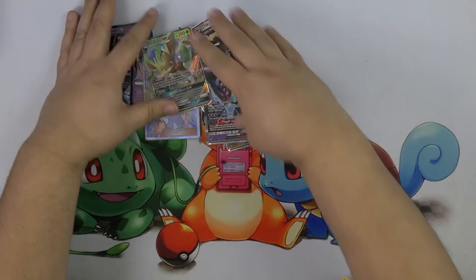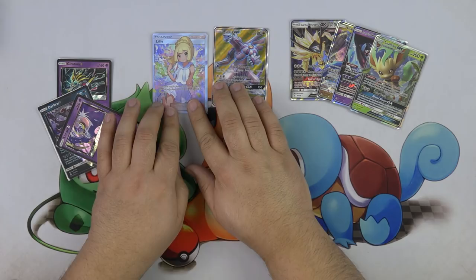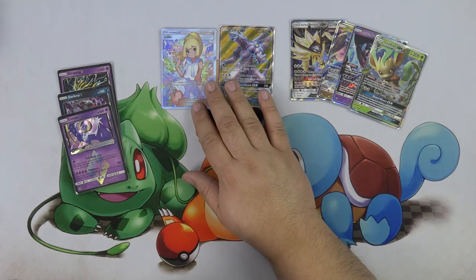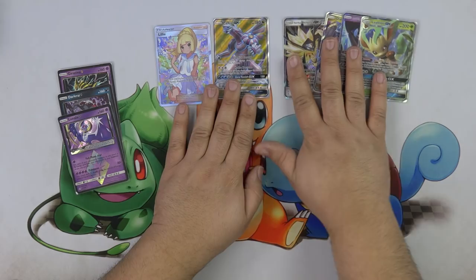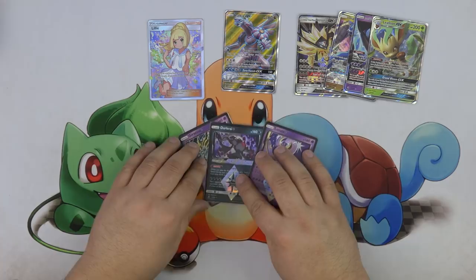We got four regular GX Pokemon, didn't get any secret rares. I have to look at what secret rares are in this set. I got four regular GXs, a Full Art Trainer, a Full Art Palkia, and three Prisms — I love this box, I really did. Hopefully you guys enjoyed this; if you did, give us a thumbs up and be sure to subscribe and click that notification bell so when we upload videos you're the first to actually watch them. Thank you so much. Have a great day.